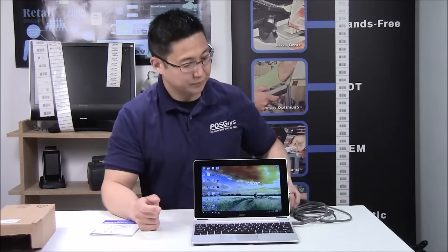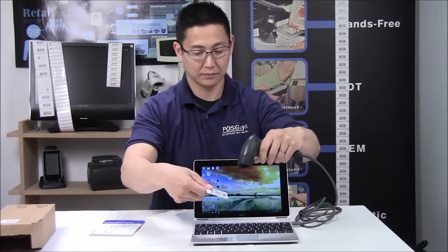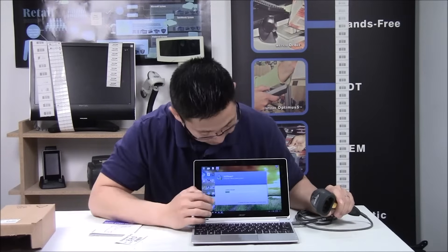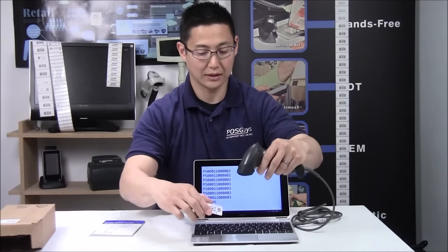Once it's installed, you'll see a beam come out and then you're ready to scan. Where it scans to is wherever the cursor is. Opening up Notepad, the cursor's in there, and I'll just scan — and that's where it scans to.